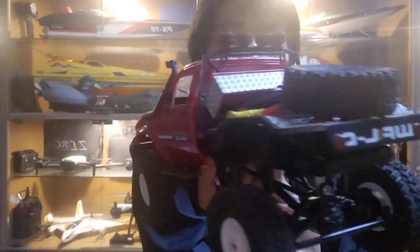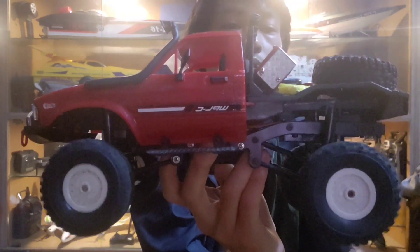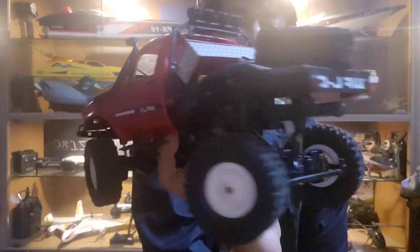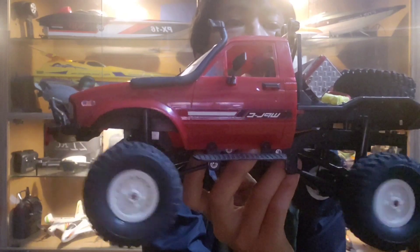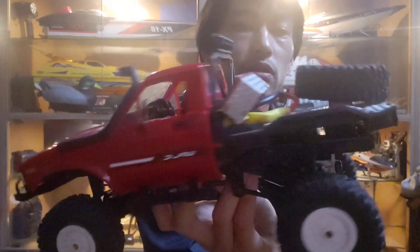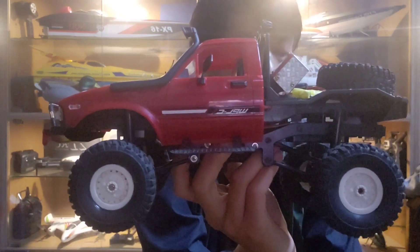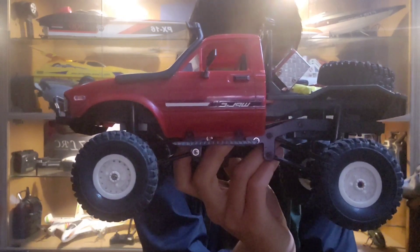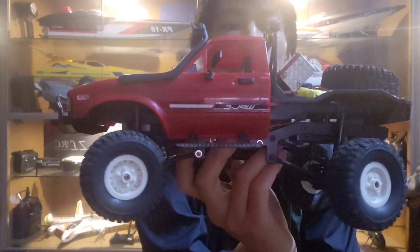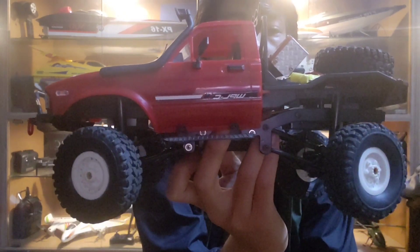Hey, what's up! We are going to build this 1/16 scale four wheel drive, four wheel steer Toyota Hilux RC truck. You can see the steering at the back — four wheel drive, four wheel steer. You can drive this RC truck in four different modes: rear wheel steer, front wheel steer, crab mode, and a mode used for taking tight turns.